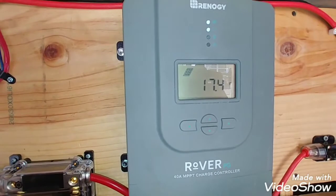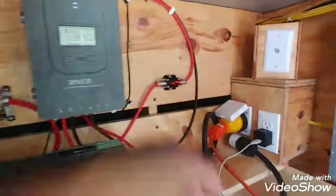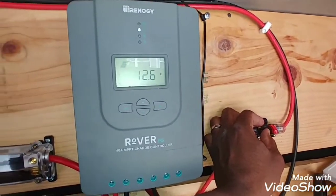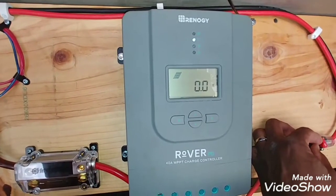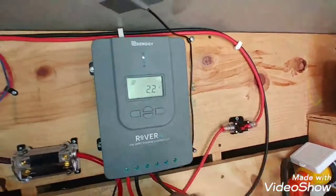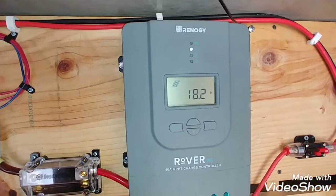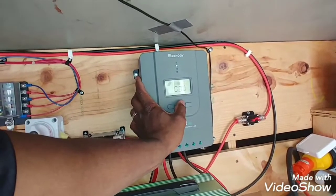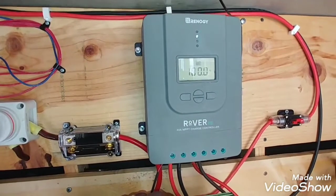Doing a job, and then I turn this up, I do this here - it kills it, no power is coming in from the solar panels. That's a safety thing. Turn it back on and you can see it goes back up. So I'm happy - a hundred percent, every light on in the bus. That's real good.